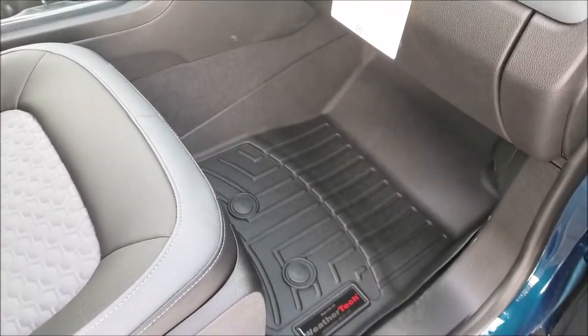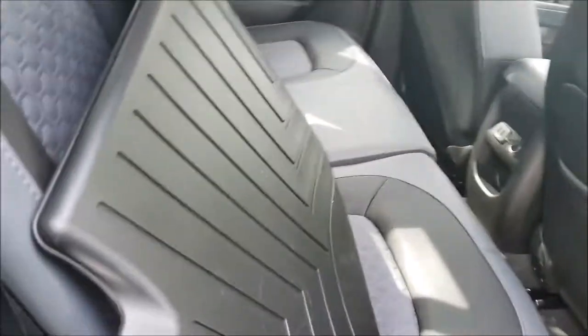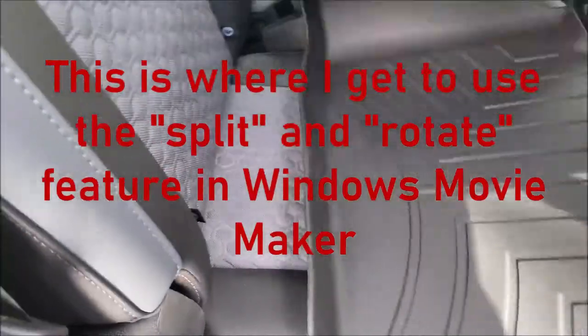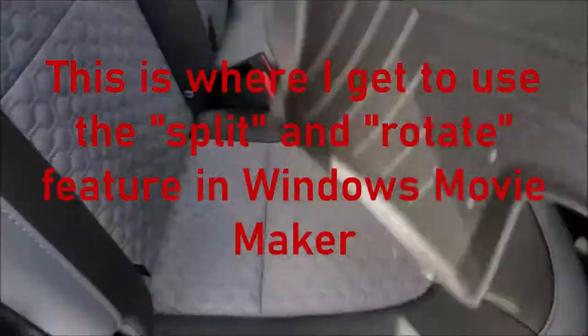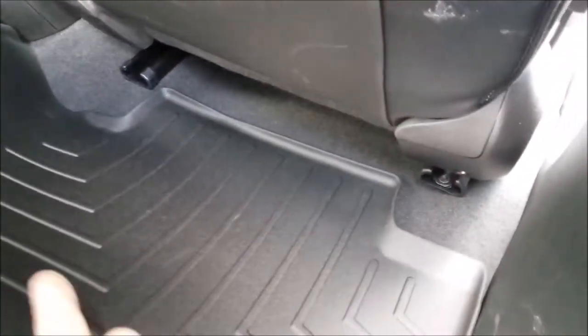Now let's take care of the one for the back seats. This could be a little more tricky holding the camera and working these in. Let's look at the back and see the orientation — it doesn't really show a marked direction, it's just a rectangle. I'm figuring out which way it goes in; looks like it goes in underneath the seats — that's what these edges are for. I like that — it's going to protect underneath there.